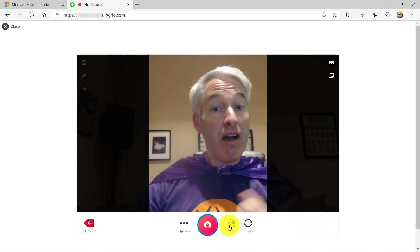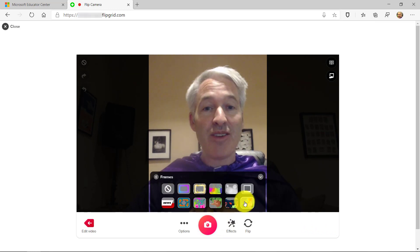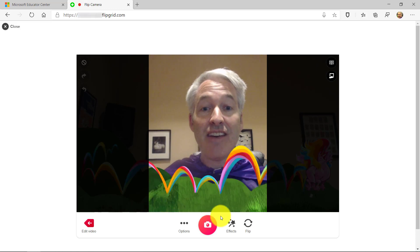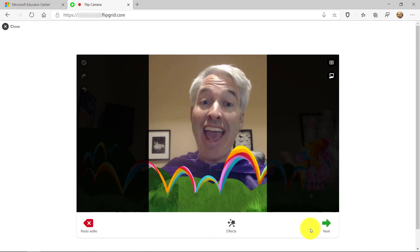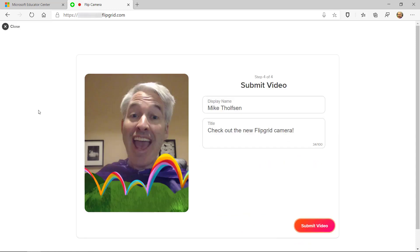Now it's selfie time. Of course I can do effects, and maybe I want to add one of my favorite frames — Unicorn Acres. And then I take the selfie. And we're all done. I go and hit Submit, and just like normal, your video is ready to go. So those are my four new favorite Flipgrid features in the new camera — check it out today.